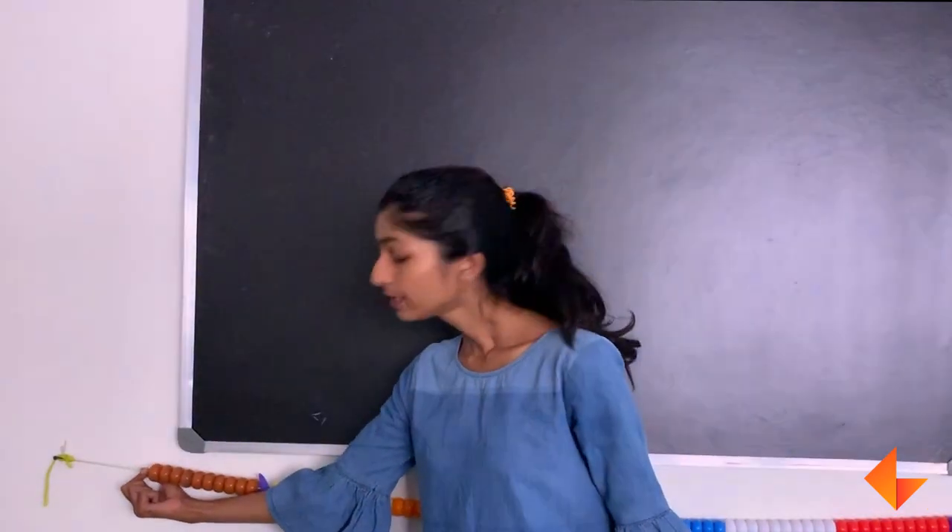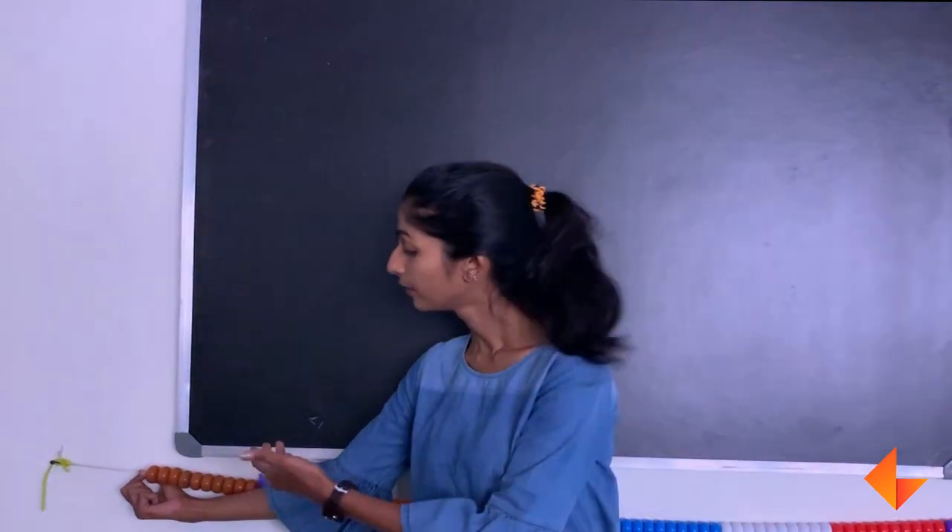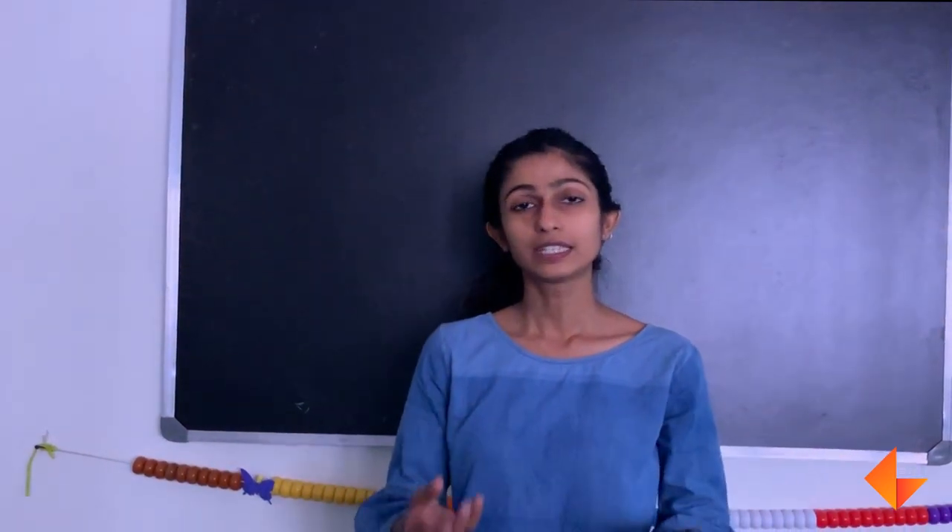And when there is no bead, when there is nothing, I will say this is 0. Children need to understand that 0 is also a quantity, which is nothing.